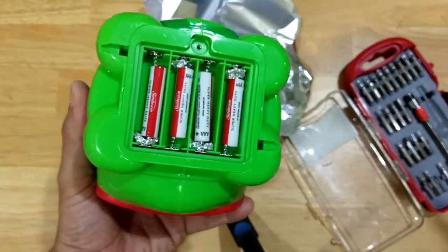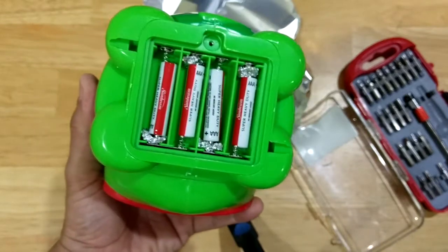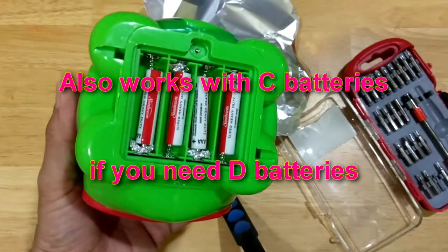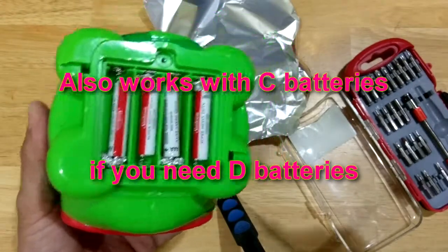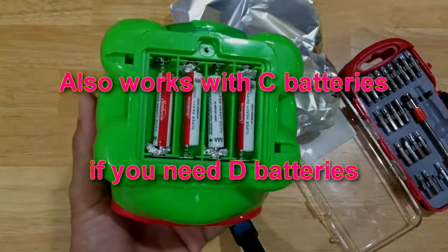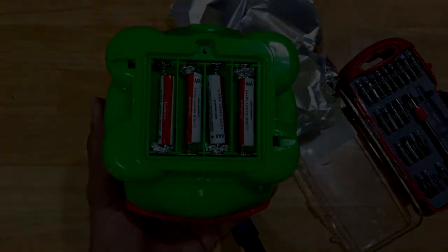Thanks for watching. I hope this hack helps someone out there who is in need of double A batteries but only has triple A batteries and some aluminum foil — aluminum foil to the rescue! Alright guys, thanks for watching, like and subscribe, tell your friends.